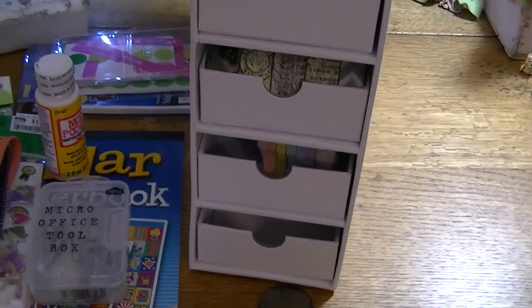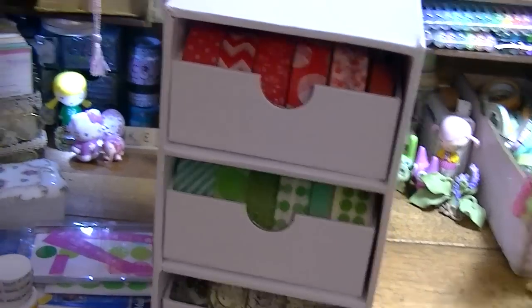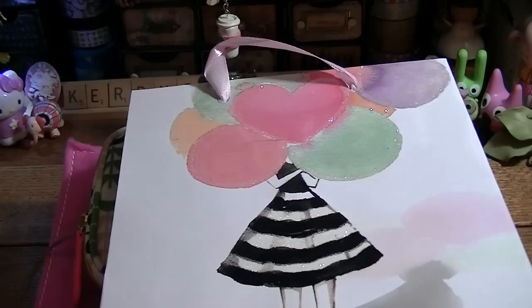These are $24 but I used a 40% off coupon, so love that. I'll show you what else I have.